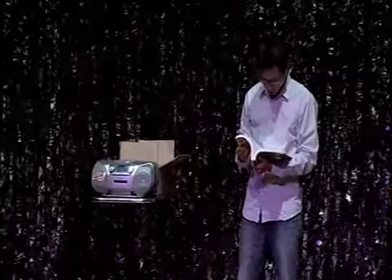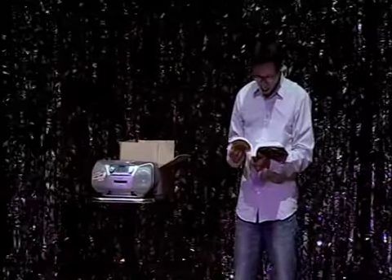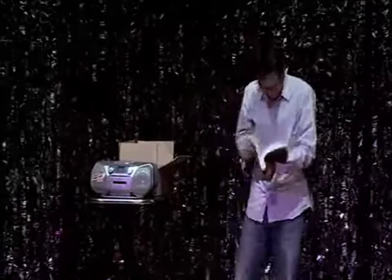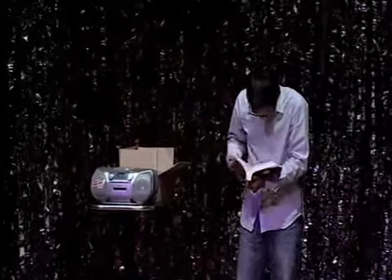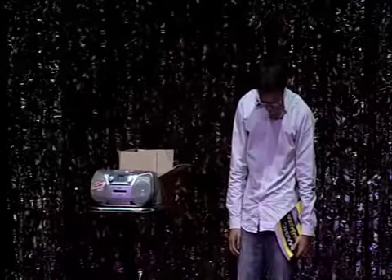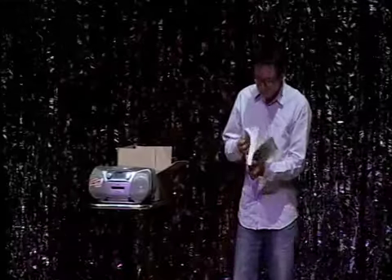Thank you for purchasing Magic for Dummies. Do you want to learn how to saw a lady in half or levitate in midair? Then Magic for Dummies is not for you. Magic for Dummies will teach you 90 simple miracles that will amaze and astound your friends and family.